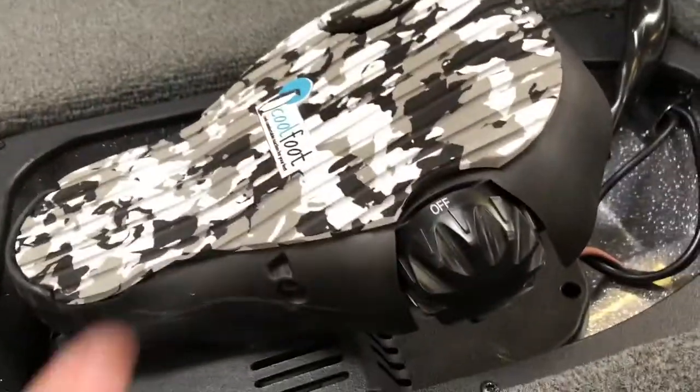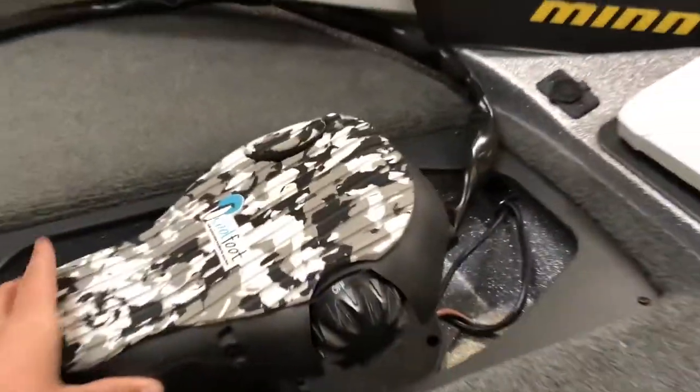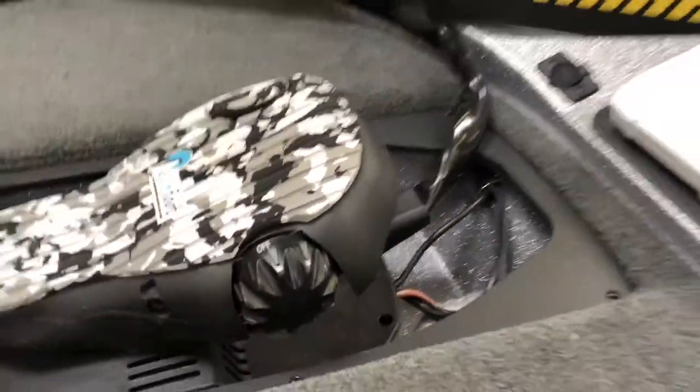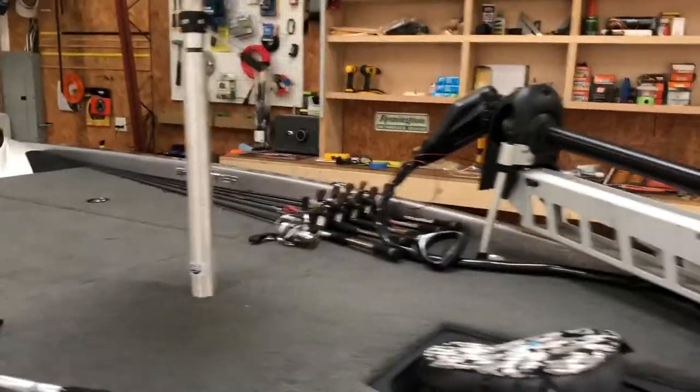Here's the trolling motor foot pedal. I have a cool decal on it — it's a pretty cool sticker. It matches the color of the boat, as you can see. Beautiful color scheme on the boat. I love it. Standard carpet, butt seat. Here's my dad's rods, my rods are over there.